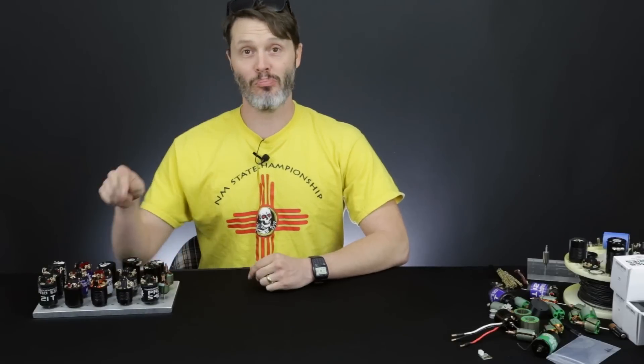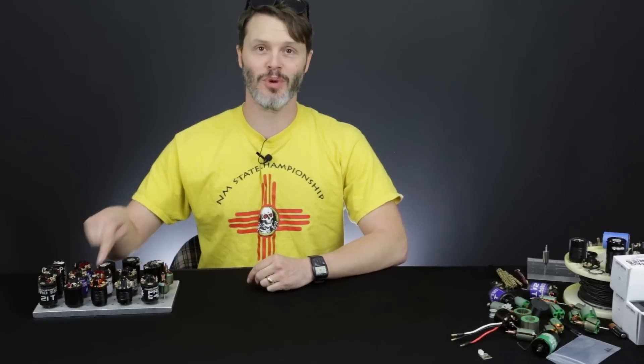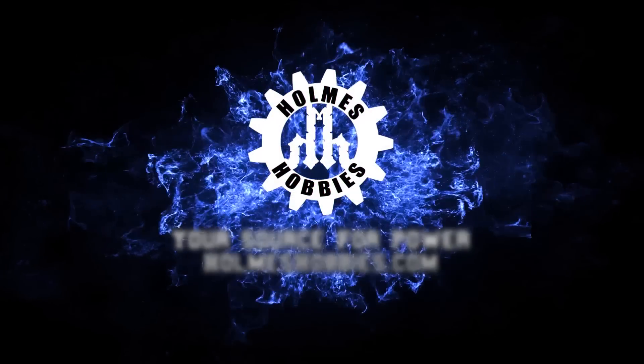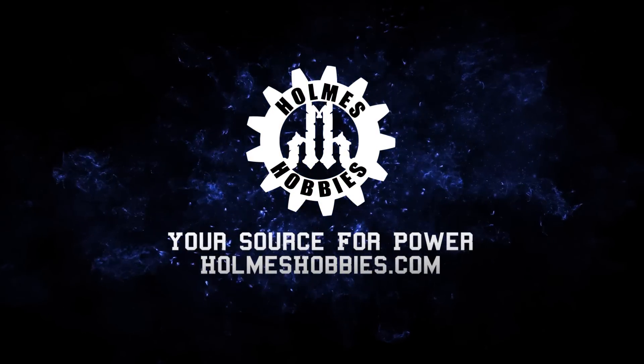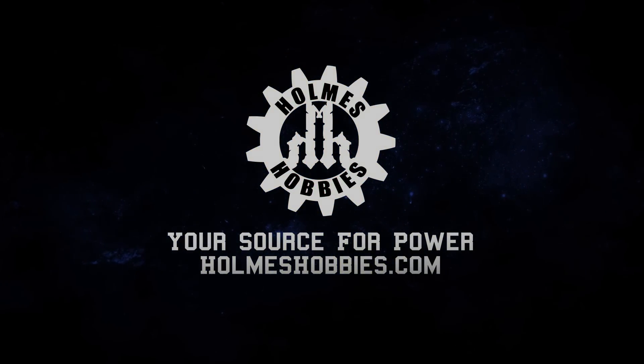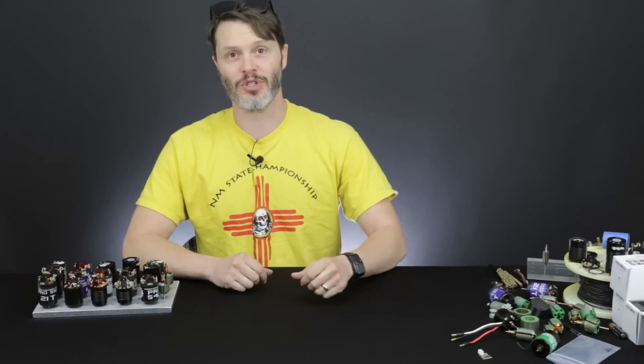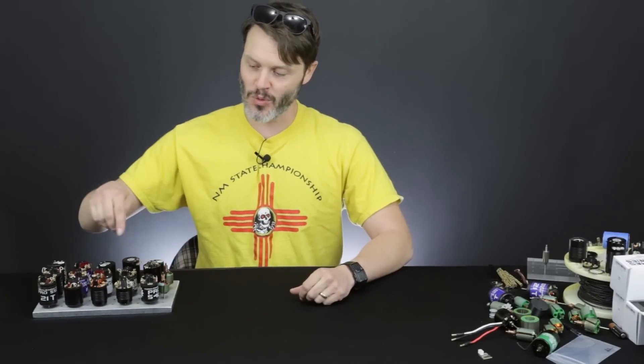Thank you for tuning in today. We have a video going over our Puller line of brushed motors by popular request. We've had some customers asking questions lately about our Puller line of motors, the brushed motors in particular, and we have two different ones.